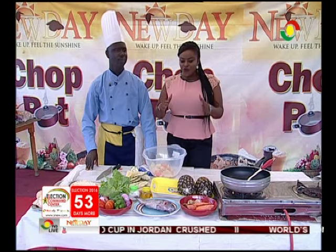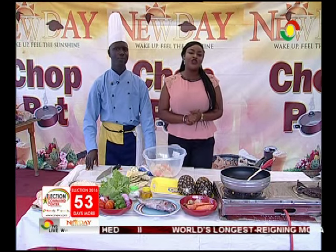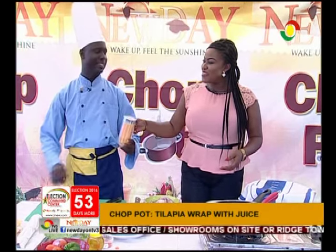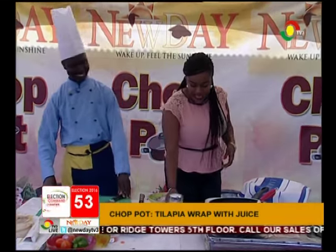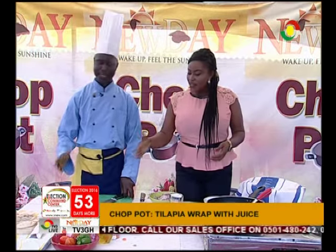So that is the juice for you - we've just started anyway. We will keep you posted every step of the way, especially with our fish wrap. New Day is still on and this is Chop Pot. We are now done with our juice - I see this more as a smoothie than a juice because of the bits in there. So our pineapple, carrot, ginger, garlic juice - or smoothie if you want - is ready. And so we'll move on to the fish, the tilapia wrap.